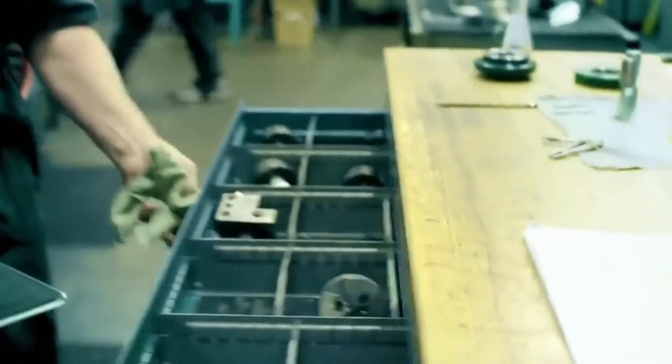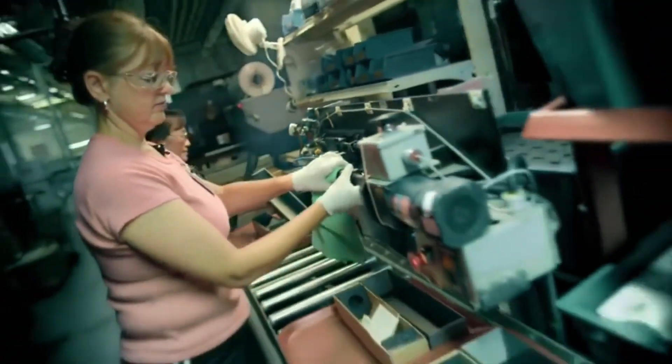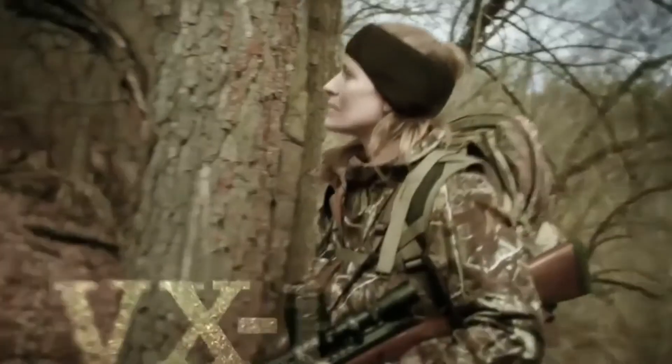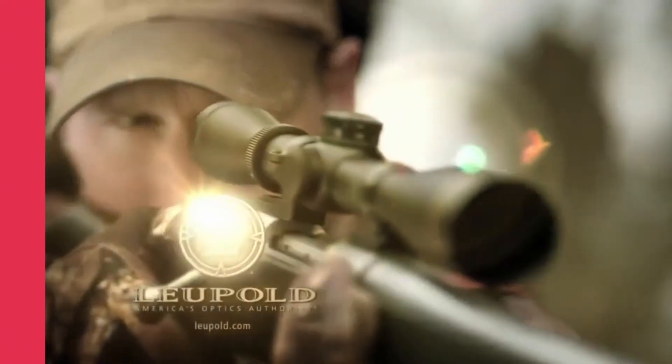There's a pride around here — you can see it in the people and in everything we make. It's in our quantum optical system and our new VX1 and VX2 scopes, taking resolution and light transmission to a whole different level. Scopes that any hunter would be proud to own. When you call yourself America's optics authority, you better be ready to back it up. This is Leupold, and this is who we are.